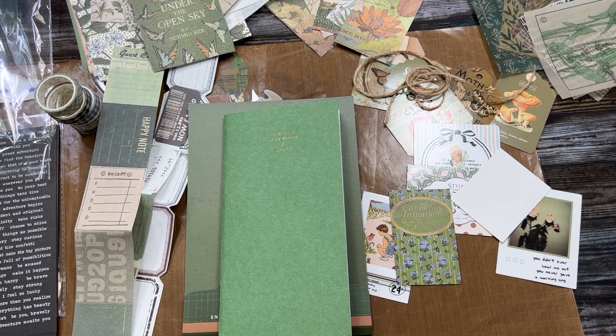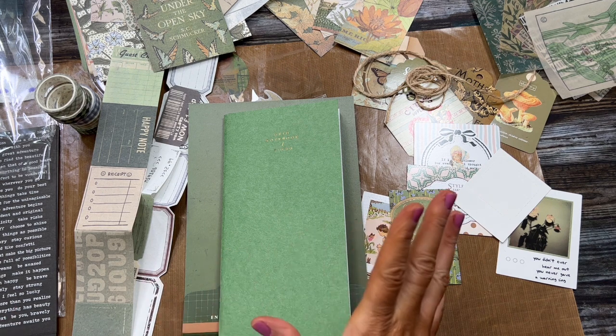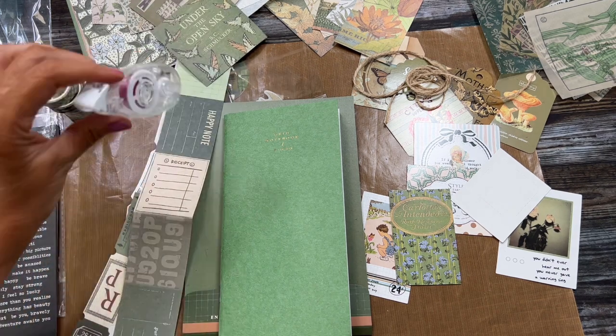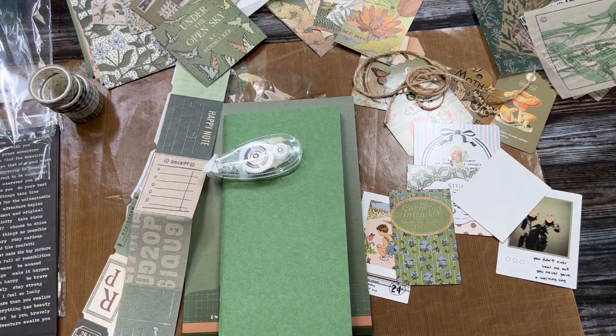I'll treasure those and use them in a vintage journal. Thank you everybody for watching. I hope this kit helps someone ready to get started with junk journals and gives you the supplies you need. You might want to grab some glue, but the kit does include a tape runner to get you started. Thanks so much for watching — have a great day, and until tomorrow!